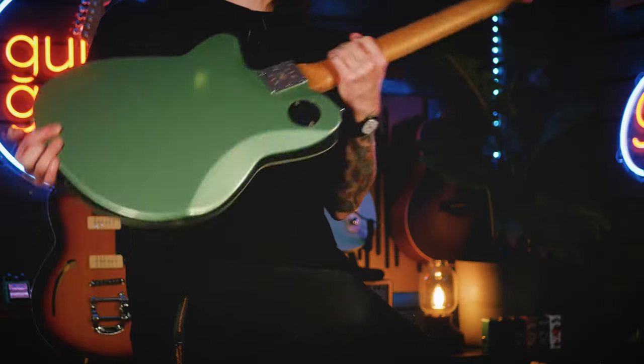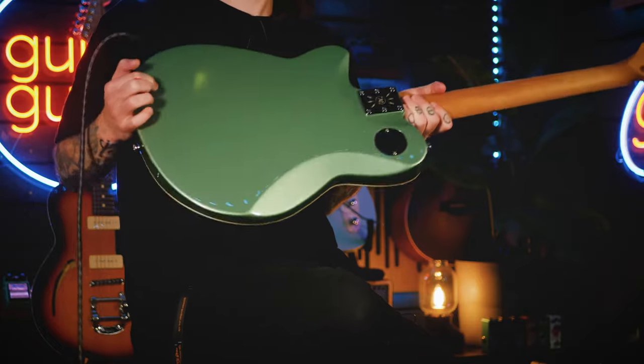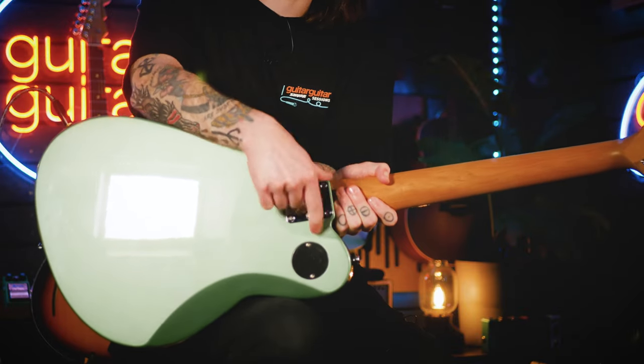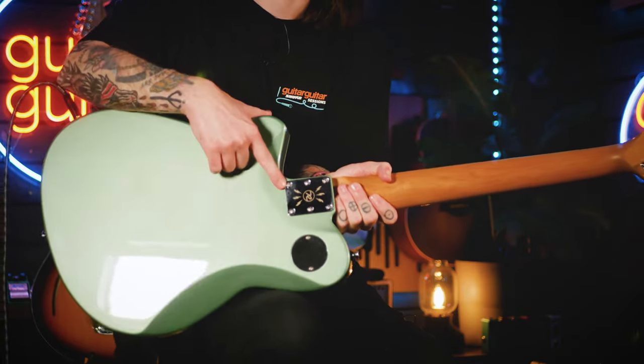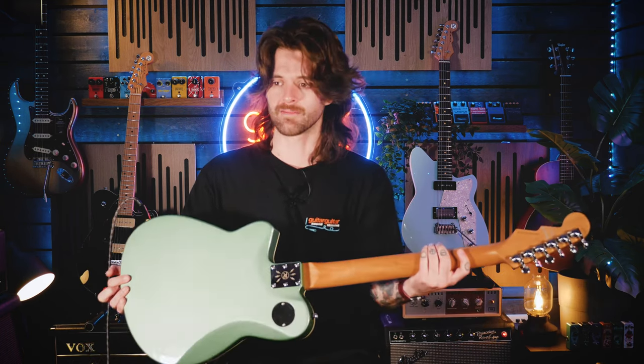Reverend do use bolt-on necks with a lot of their guitars, but one of the cool features — I'll just show on camera here — is that they have a six-bolt construction, which adds that little extra bit of stability. If you're traveling or touring, you can rest assured that this guitar is going to hold up fine when chucking it out the back of vans and whatnot.